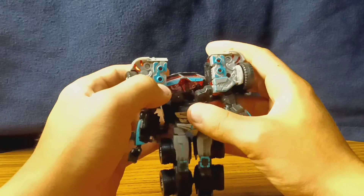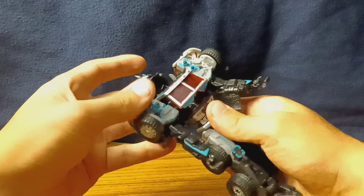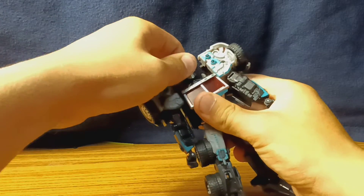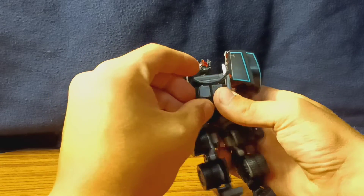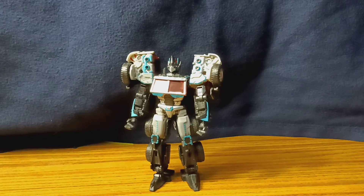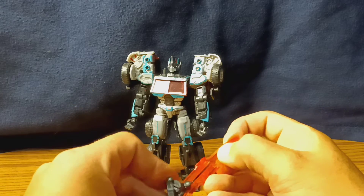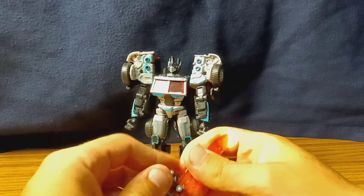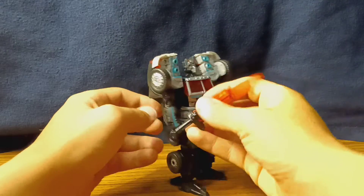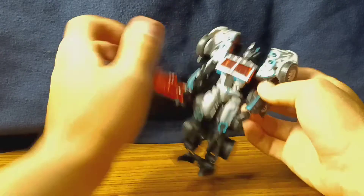I'll finish transforming to see if we can get any better. Double check, make sure the arms are down all the way, bring the chest forward — it looks like it's catching on something — then lower it down, then lower the head. Lastly for the robot, we're going to bring these inward — robot's done. Next, we've got to transform his sword, which isn't that much: just folding this out and bringing down the cross guard, which is another piece that's a bit of a pain, but not too hard to get. Just sticking it in his hand — there's robot mode for Scourge.